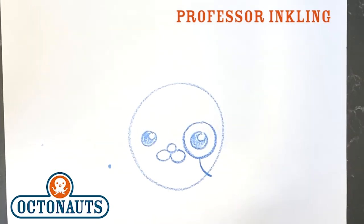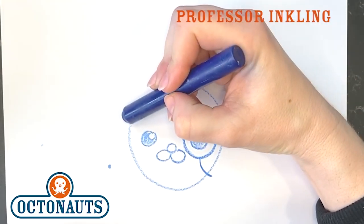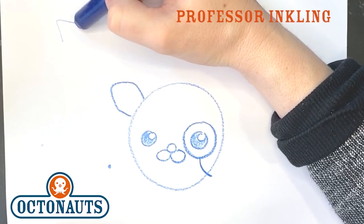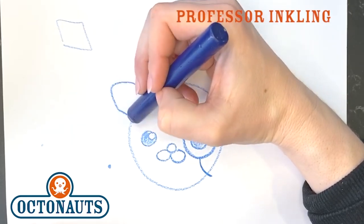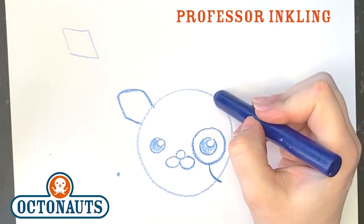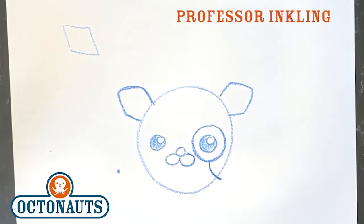Once you have that, we're going to go on to his ears. His ears are basically like a diamond shape. You would draw a diamond like this, but instead of going all the way into his head, it's just like that. Try that out, Octocadets. Let's do the other side — one, two, three, four. And those are his ears.